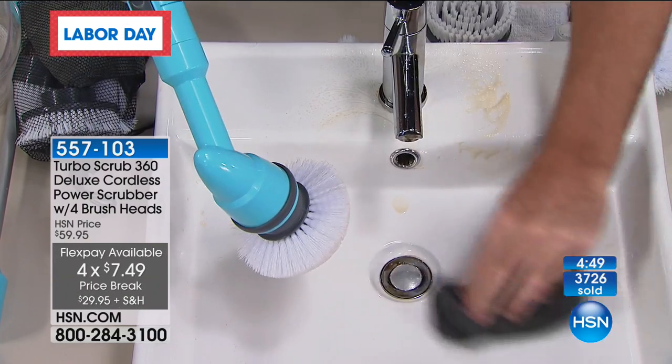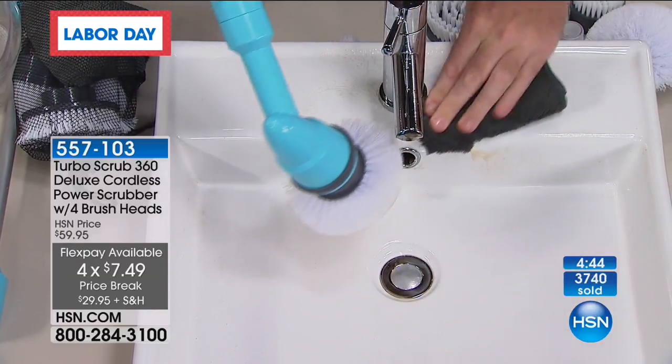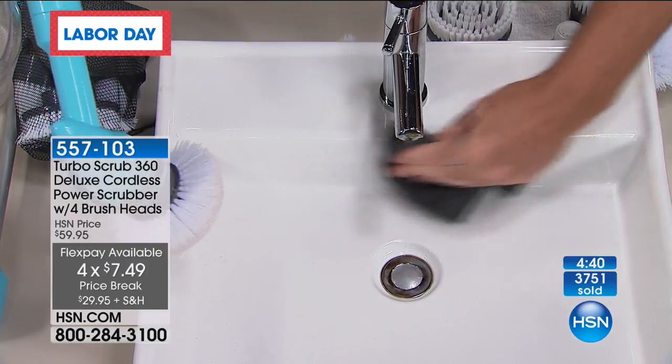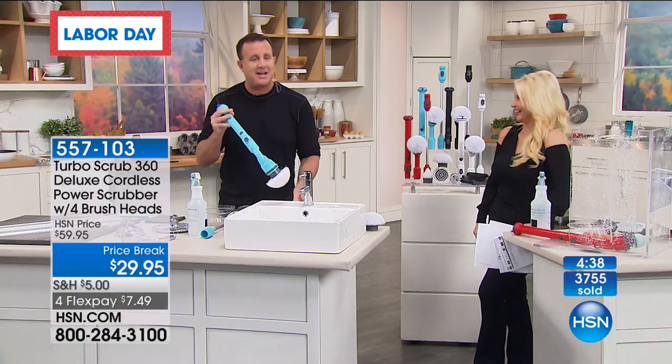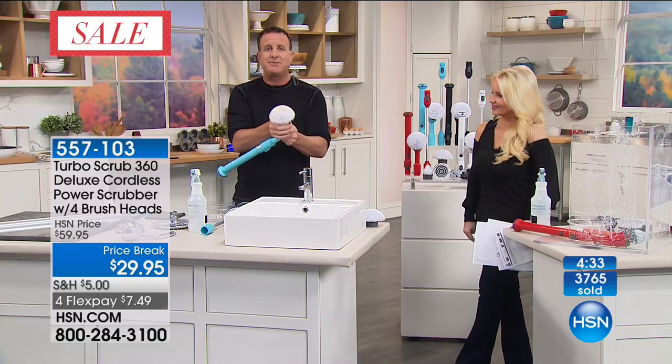If you were at home you would just rinse it — you're absolutely right. Now I want to show you the corner brush again, because that's the one the customers love. You just pop this head off and pop the corner brush on.